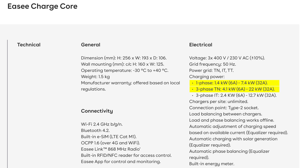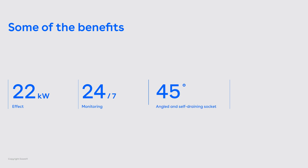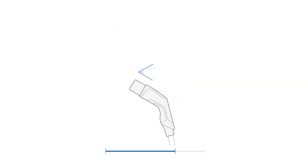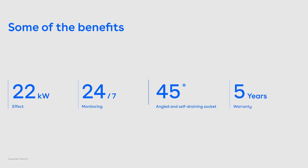We also have some other benefits that the product comes with. Offering a maximum charging capacity of 22 kilowatts is a huge benefit. And then we have constant monitoring of the charger. We also have this 45 degree self-draining socket, which makes it super practical for users to actually use the charger. And then five year warranty in all markets.